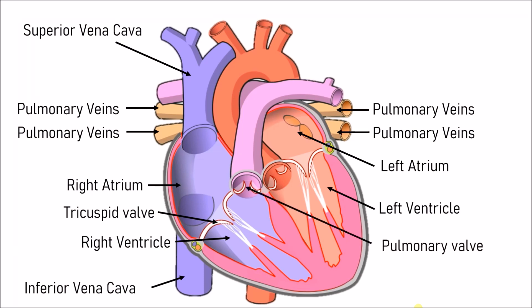The next valve is the pulmonary valve, which leads to the pulmonary artery. The next one is the aortic valve, which leads to the aorta. And the final one is the bicuspid valve, which goes from the left atrium to the left ventricle.